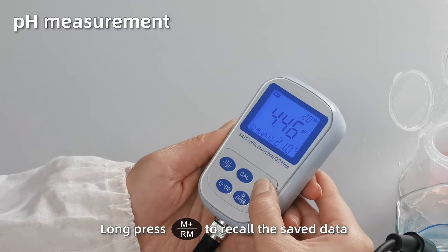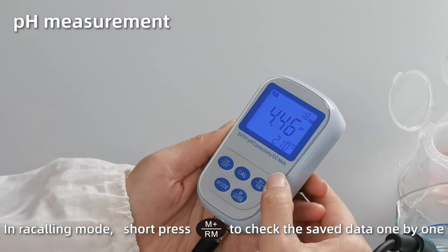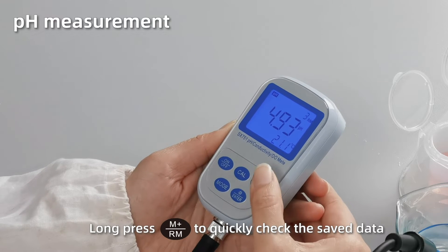Press M plus to recall the saved data. In recalling mode, short press M plus to check the saved data one by one. Long press M plus to quickly browse the data.